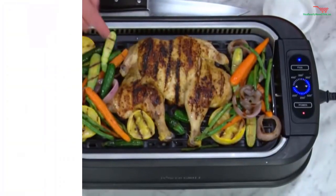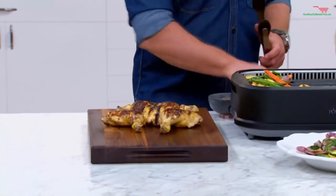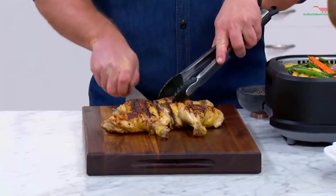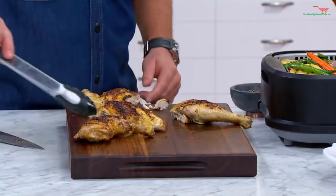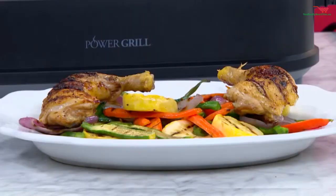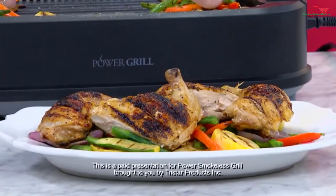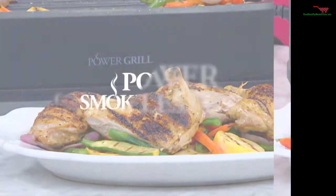Do you love grilled chicken? Look at the sear on that chicken — it is absolutely beautiful. When you take the bone out of the back, it also makes it easier to cut. I'm going to give you a little bit of white meat, and then I'm going to plate this up because this is going to be our dinner entree. You can taste the char — great flavor and juicy chicken. The carrots, the onions — that is going to be a great dinner.